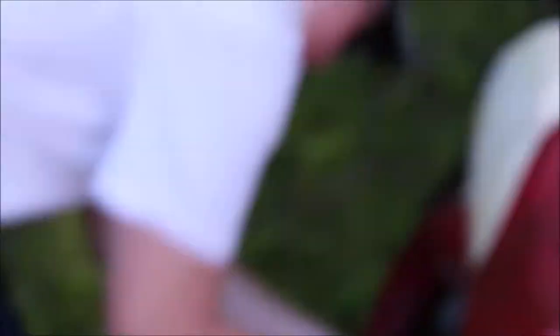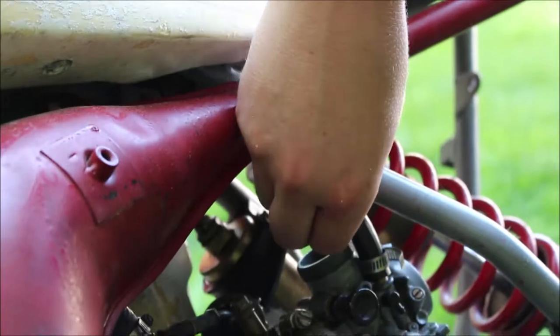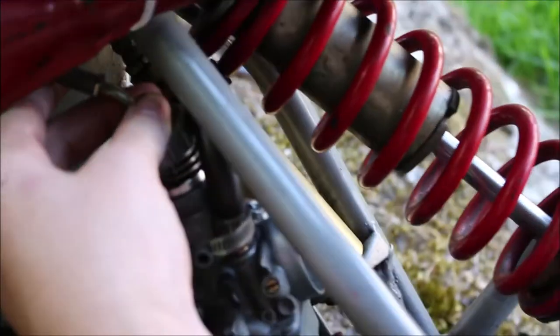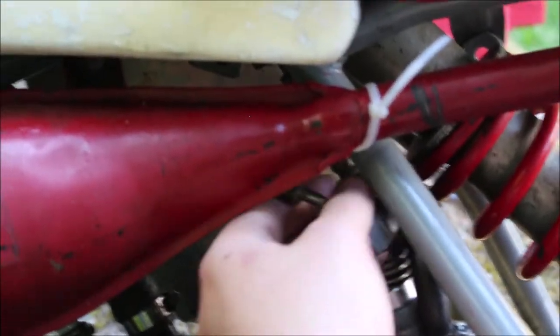Alright guys, carb's all clean. John's putting it in right now, plopping it in there. Like a glove. Put the hose clamp down, tighten her up. Make sure those hoses aren't leaking. John, make sure that goes in straight because see how there's that groove on the side? That's the notch — it has to be aligned or else it won't go in all the way.